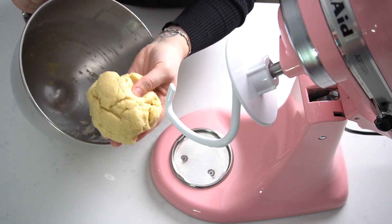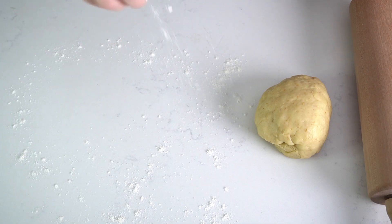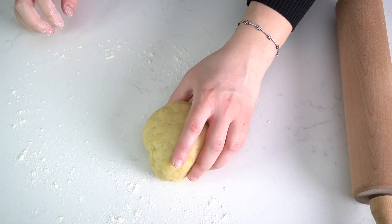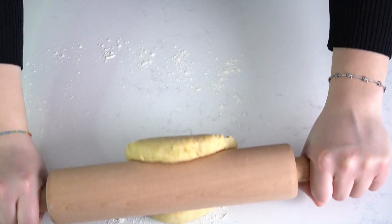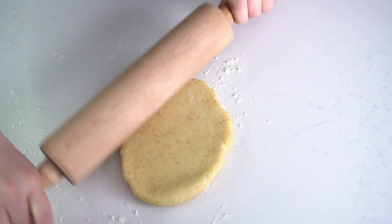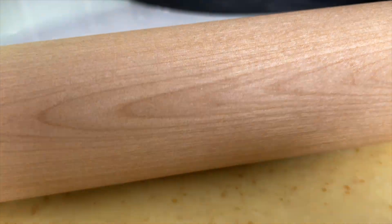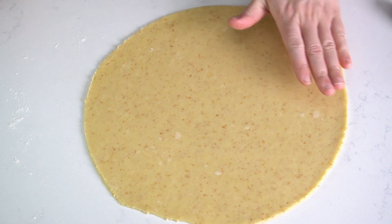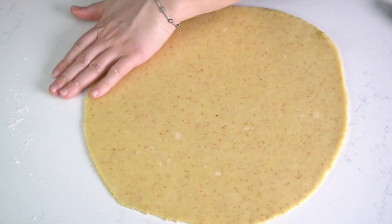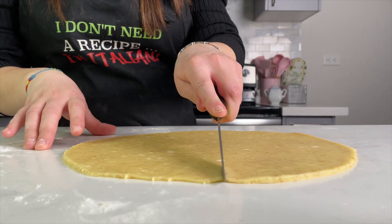This is our smooth and elastic dough. Now flour a flat surface — we're going to take our dough and shape it into a circle about one-eighth inch thick, then cut the dough into eight triangles.